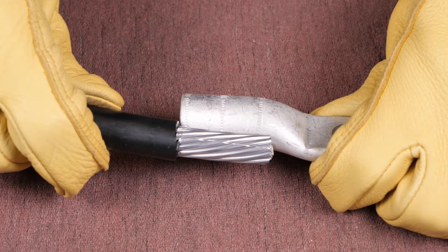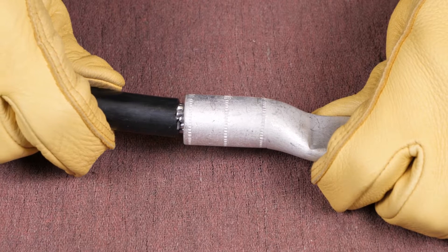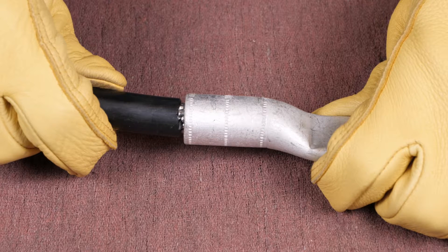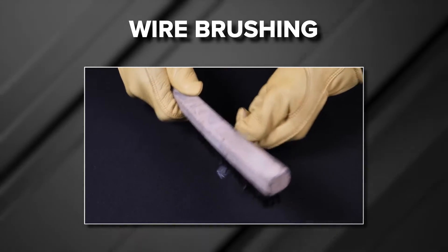Chapter 3: Proper Wire Insertion. Before making a connection, verify proper wire strip length. Hold the wire against the connector barrel so the stripped insulation is butting the barrel end. Visually verify the bare wire extends beyond the crimp zone, as this ensures that the wire will be fully inserted into the barrel and will make full contact when crimped.